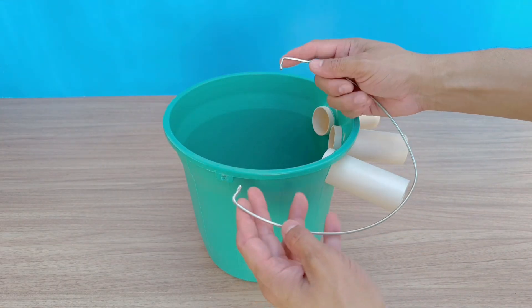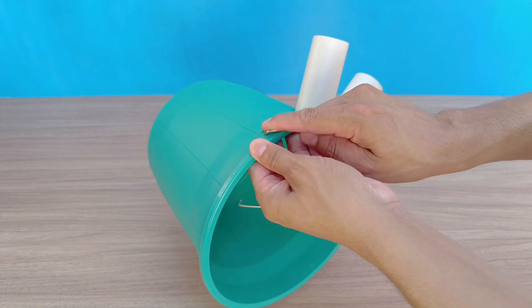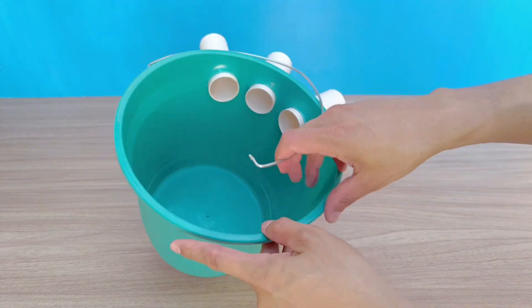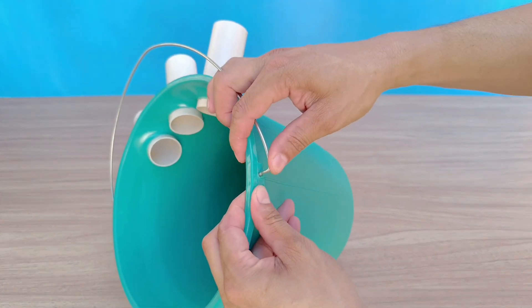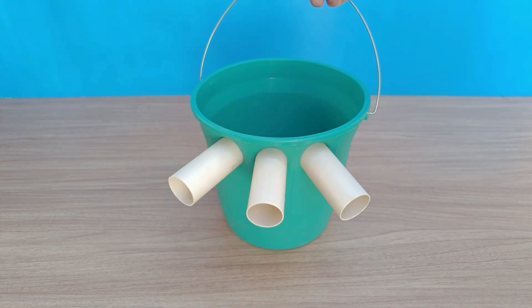If this idea caught your attention, click the like button. It's quick, free, and motivates me to bring you even more incredible functional inventions based on simple but efficient technical principles that you can easily replicate at home.